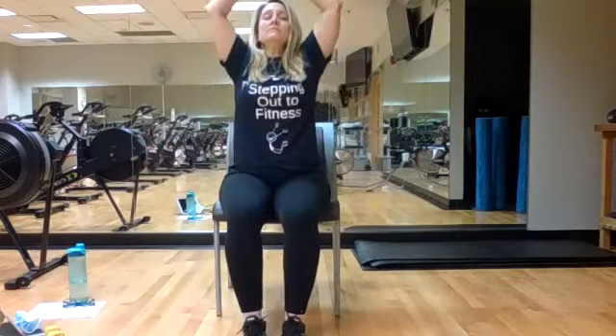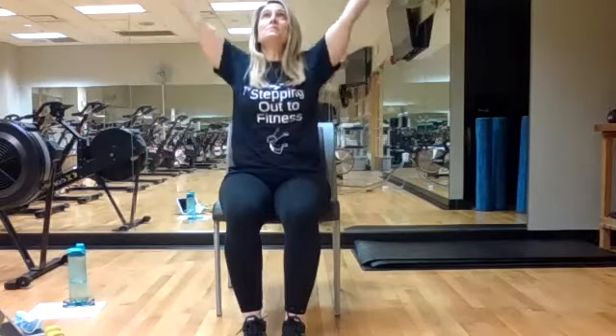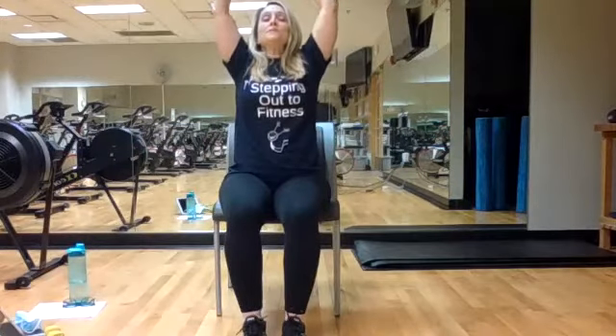One more — take two arms out front, make a super tight fist, tight, tight, tight. Then open up your fingers and wiggle them. Do it again — super tight fist, then open those fingers, wiggle them, shake the wrists out. Take a deep breath in, exhale out. Do it again — lift and breathe, bring it down.